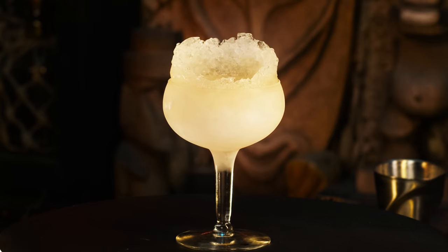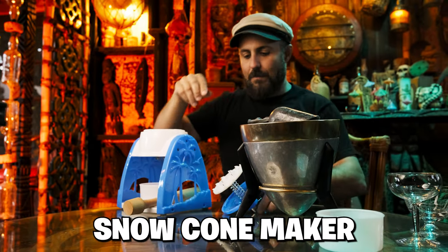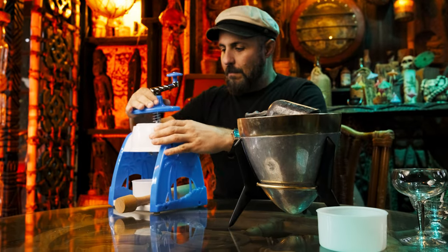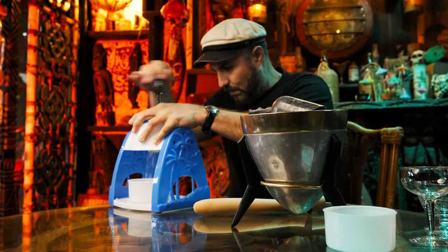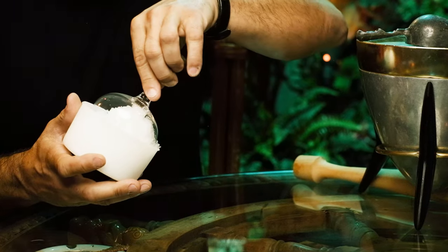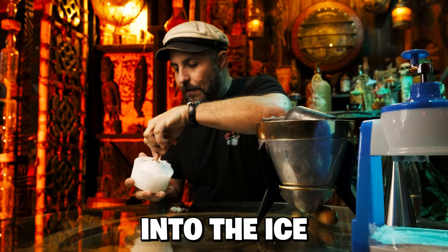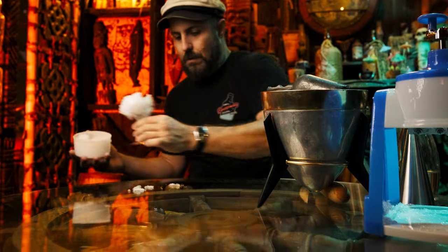We need to make the ice garnish before we shake this cocktail, and in all reality you should probably do this the night before. Add some ice to your Snowflake Snow Cone Maker — I will put a link in the description below. If you're interested in a fancier version of an ice shaver, I will also link one of those below. Once you have a bunch of shaved ice, press your coupe down into the ice. You want a round bottom coupe if at all possible; it'll make the whole thing way easier.